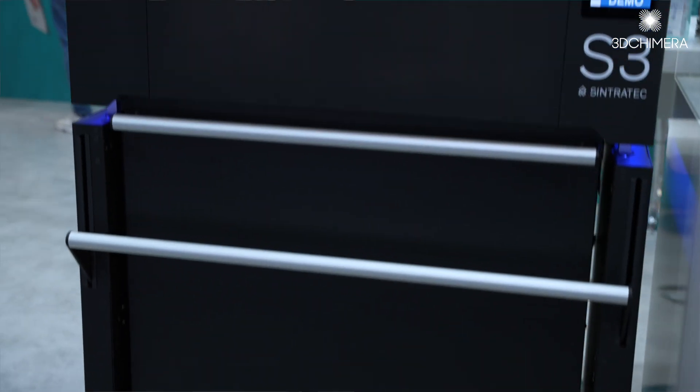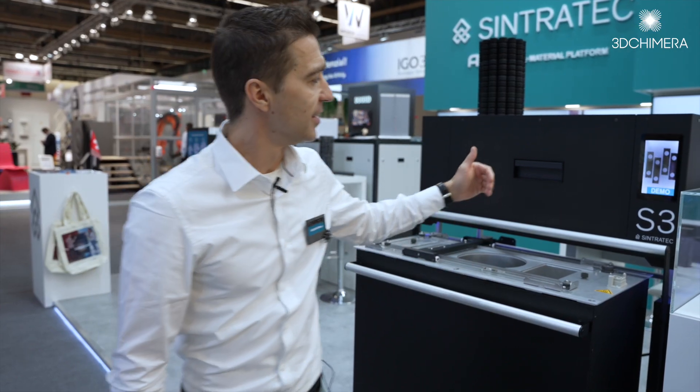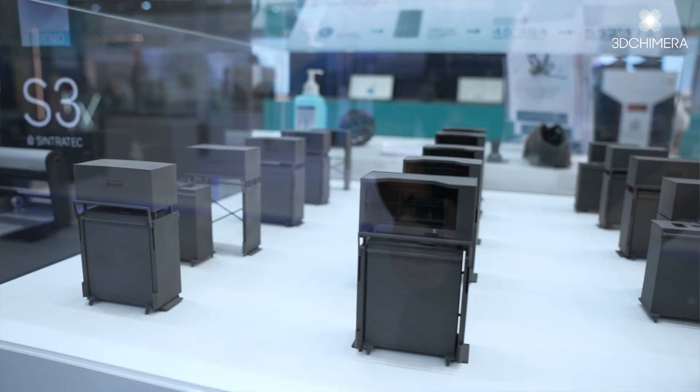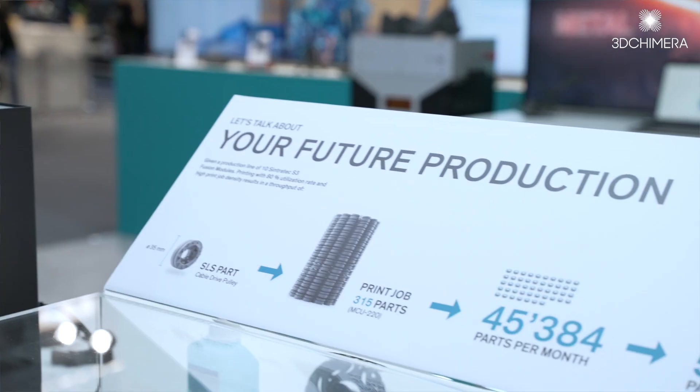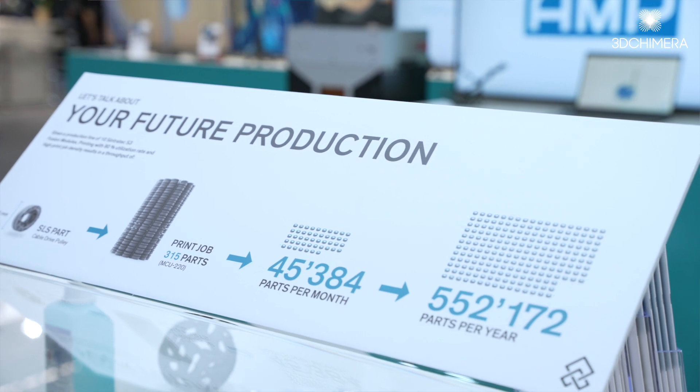And if you need more production power, you can just easily add another material core unit, a second S3 system. As you can see in this small presentation about our vision of the future factory, from one single part up to 500,000 parts a year.